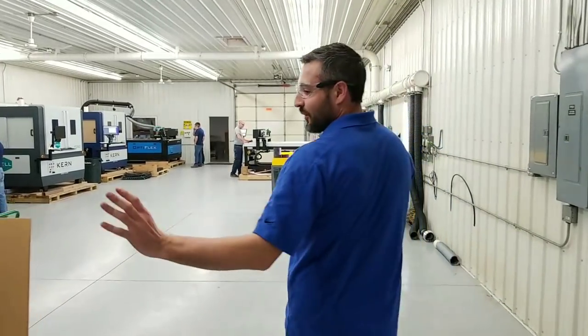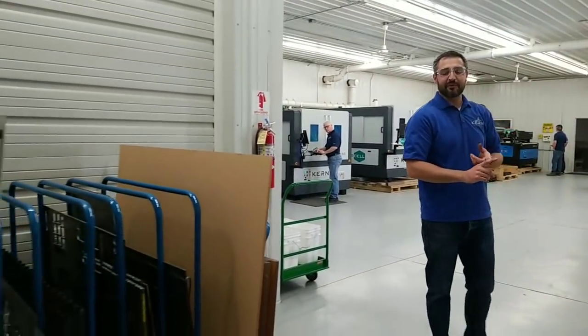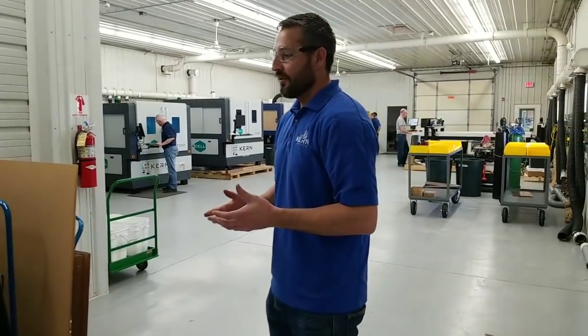We do our customer samples here. They come in and might ask for acrylic, metal, foams, woods - whatever they want to see. Our salesmen will cut that for them.